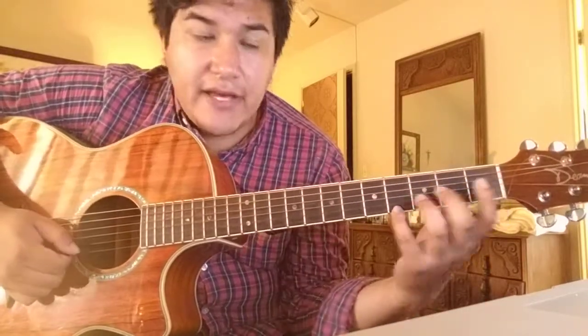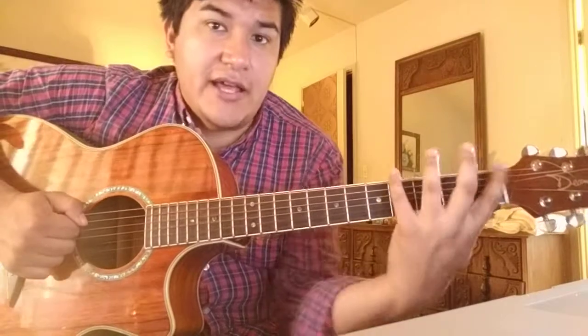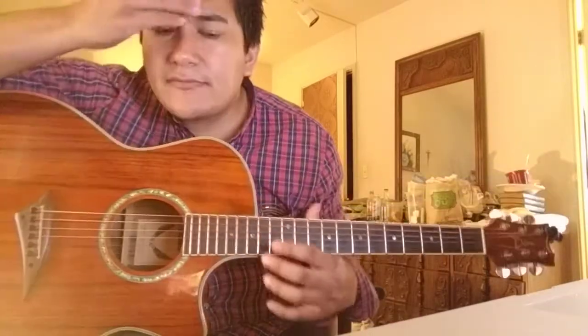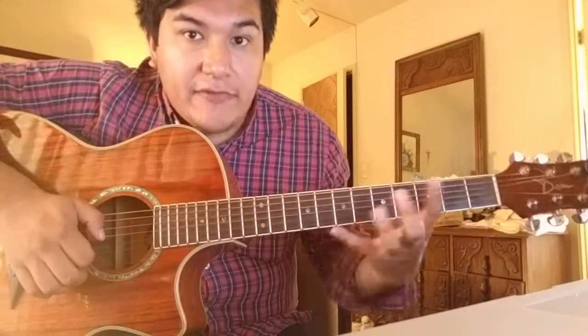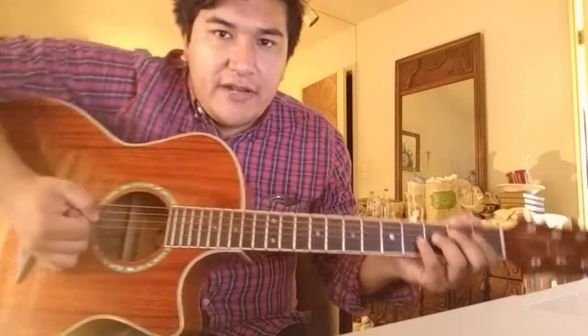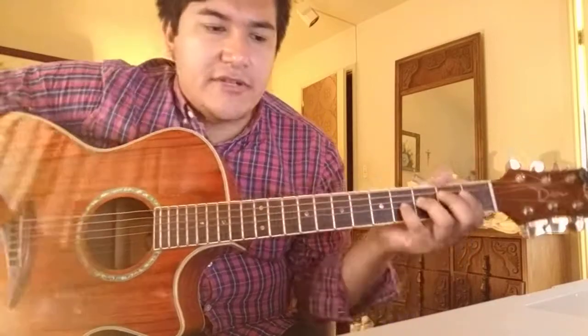How long would you practice this? I don't know — it's up to you. I use this exercise for picking technique as well as just limbering up my hand. The last exercise you can do on the guitar is this kind of diminished chord shape exercise.